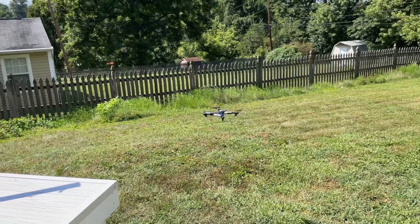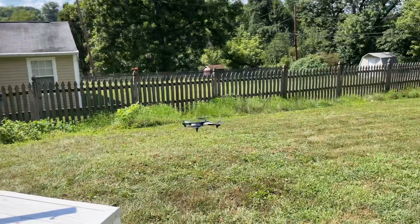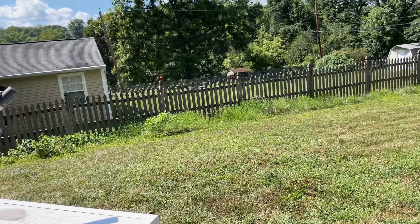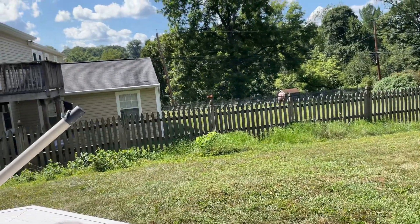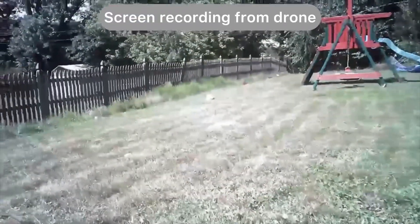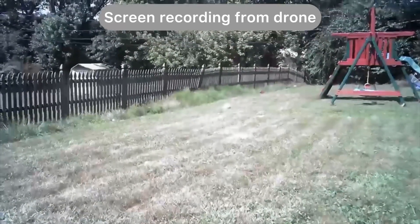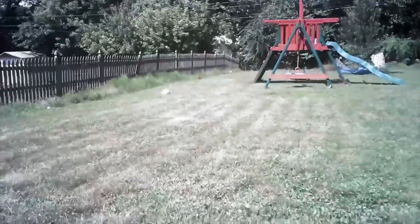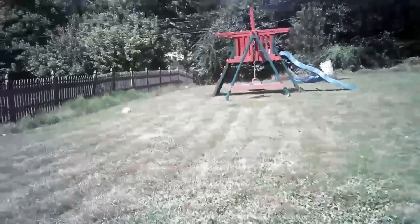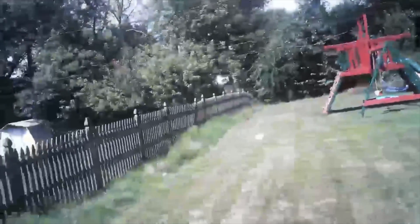There are different speed modes, and once you are used to it you can do different functions with it. This is the recording from the drone — you can see it's high definition video, capturing and transferring to the mobile. I'm recording it directly from the drone to the mobile. Hope you like and enjoy this drone.